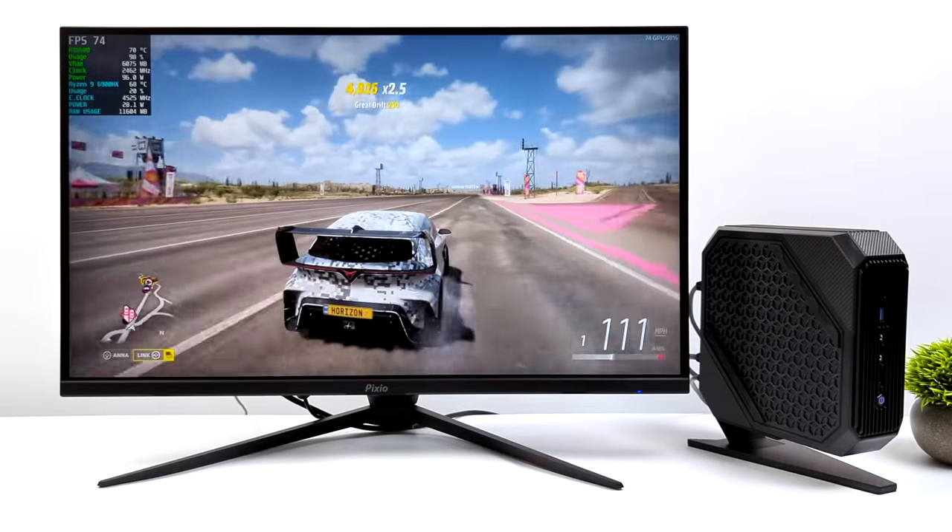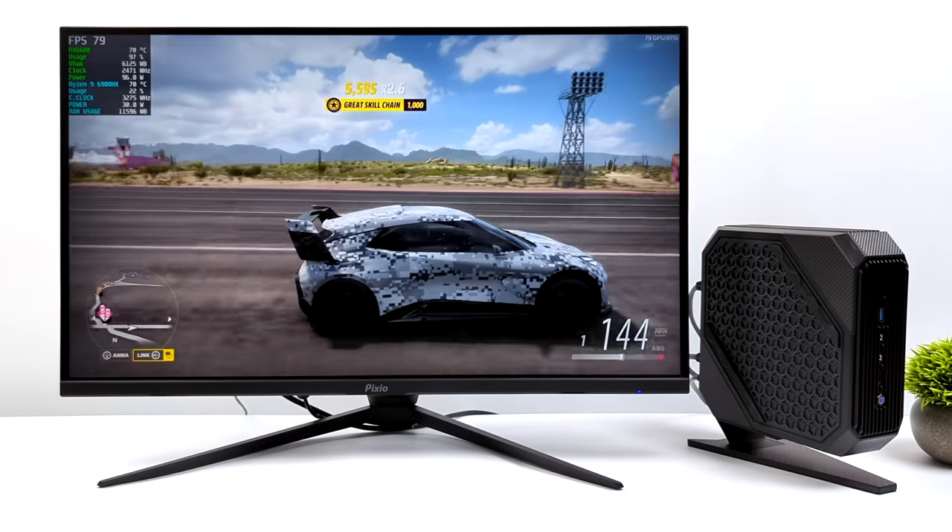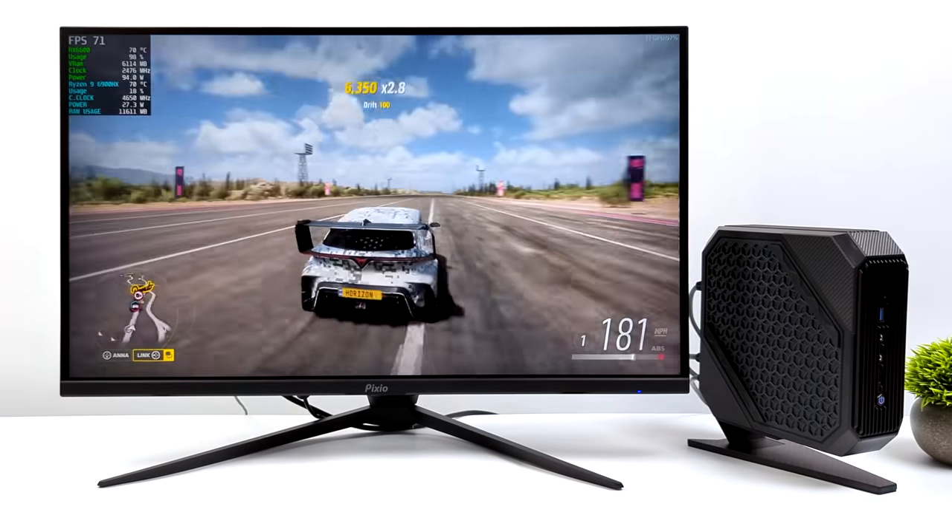This mini PC is definitely putting down the power. Being able to run Forza Horizon 5 at 4K on this thing is absolutely amazing.